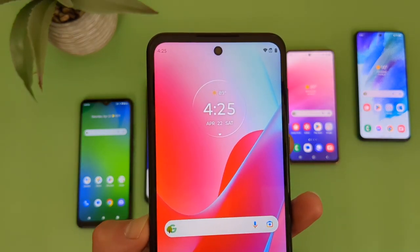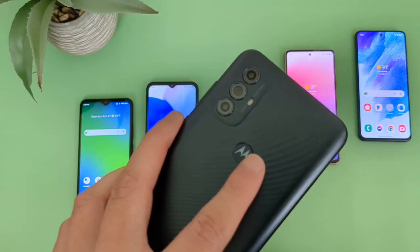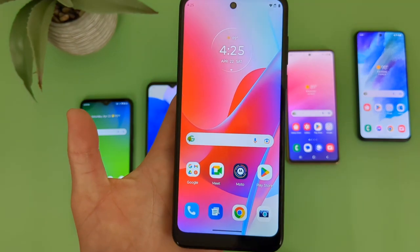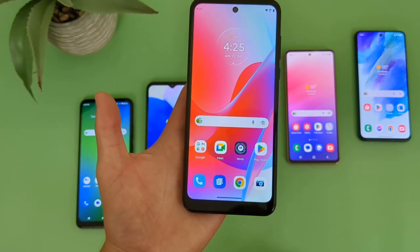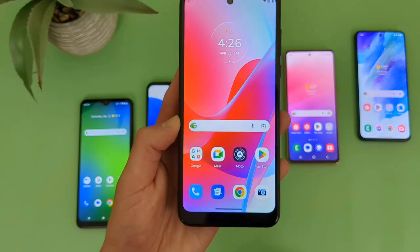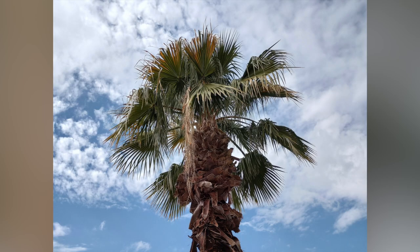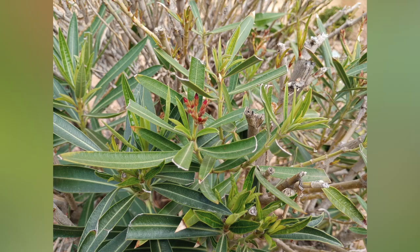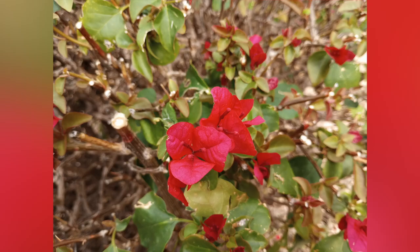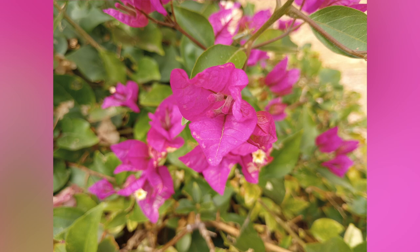For the camera, up front we got a nice looking hole punch design for the 8-megapixel selfie camera. Then on the back, we got a triple camera setup with a 50-megapixel main camera, a 2-megapixel depth sensing camera, and a 2-megapixel macro camera. Just like the A14 5G, unfortunately the Moto G Power 2022 does not have an ultrawide camera, but the main photo quality is definitely really good for what it is. Here are some pictures taken with the Moto G Power 2022 — overall, for what it is, I am pretty impressed with the quality. For stuff like social media and just general picture taking, I definitely think this phone will get the job done. For really high quality, maybe 4K videos or an ultrawide camera, this is not the phone for you, but for more basic use, you will get a pretty good experience.